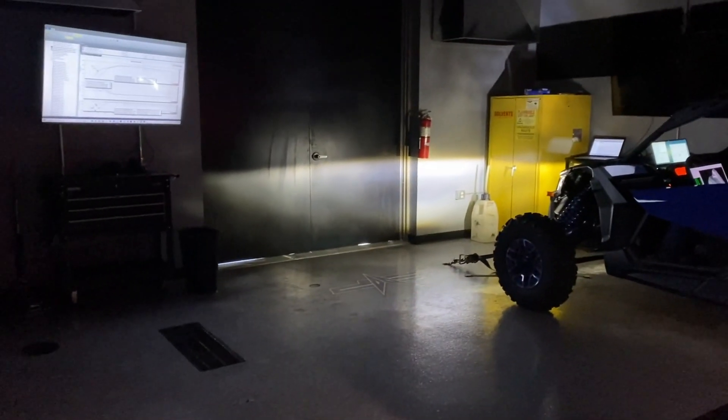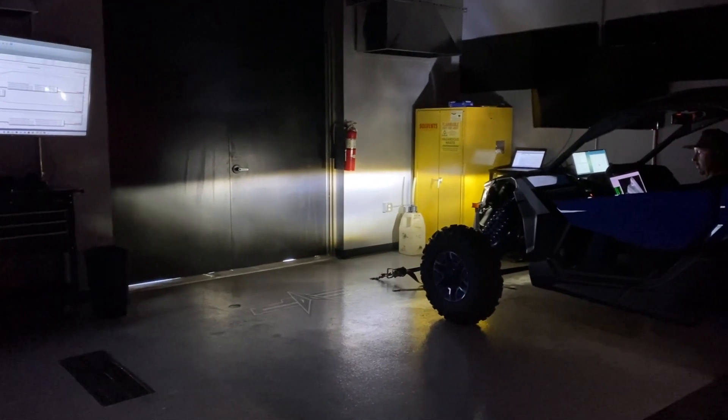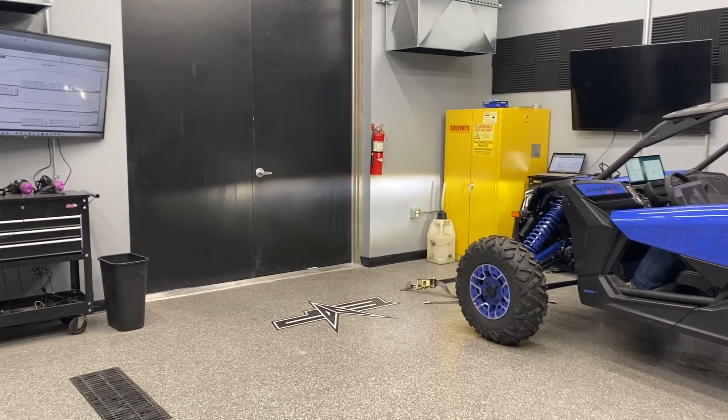Jim, what's happening in here today? Josh, we're tuning the 2021 X3 RR.